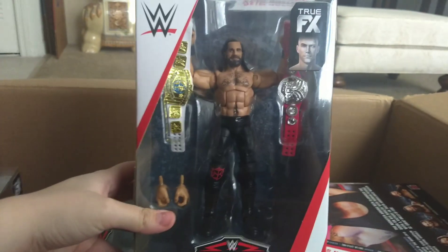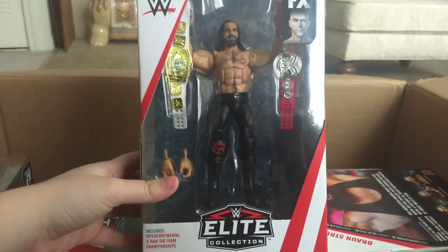Here we have the Top Picks series — this is new — Seth Rollins. I was really excited for this one. Really nice.